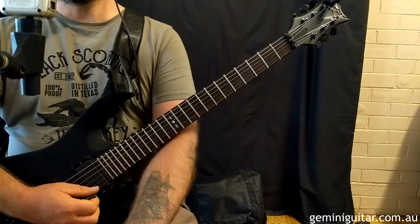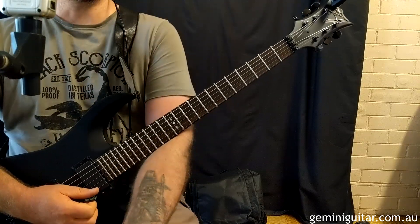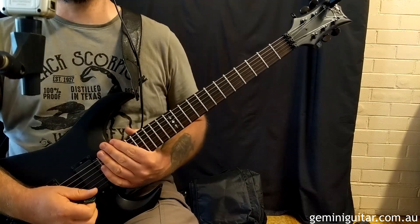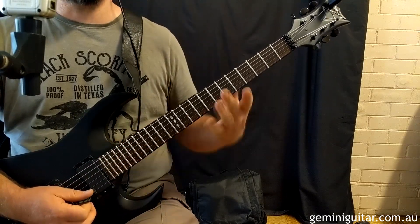Hello everybody, Cory from Gemini Guitar, back for some metal riffing today. This one kind of reminds me of the band Darkthrone or Celtic Frost. I call it Rotten Roll — it's got a bit of a rock vibe to it with a dark twist.